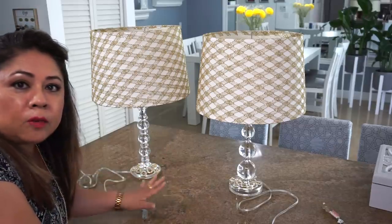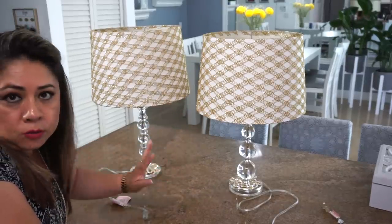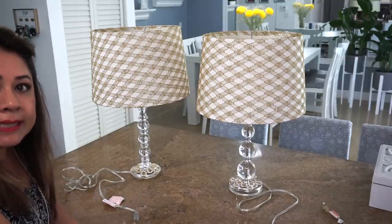Miren amigos el resultado final. Quedó una un poquito más alta que la otra porque pues son dos lámparas diferentes. Pero mira qué preciosa, más modernas, bonitas y elegantes.